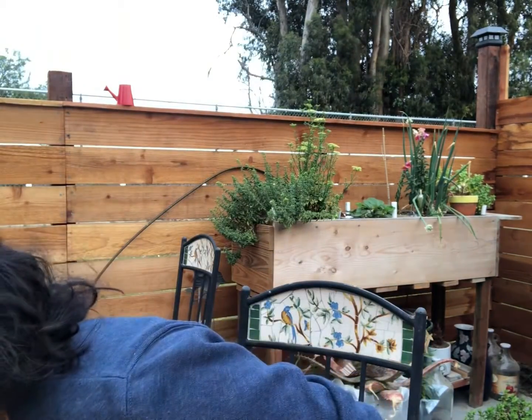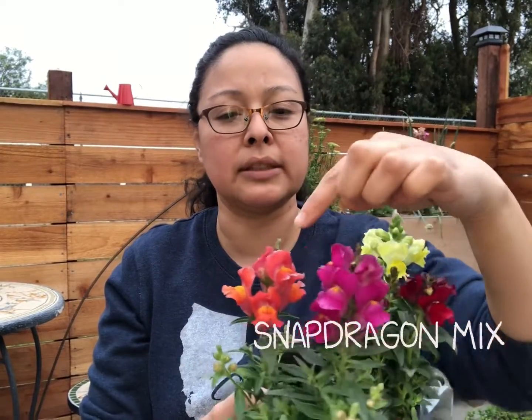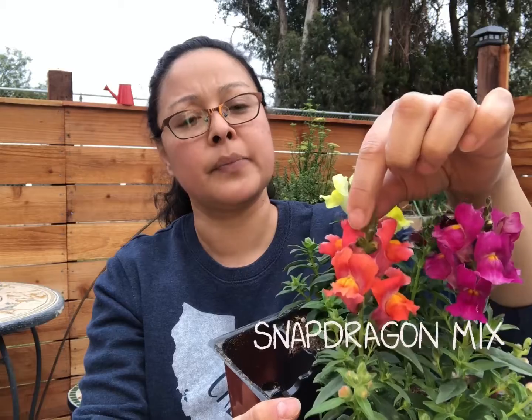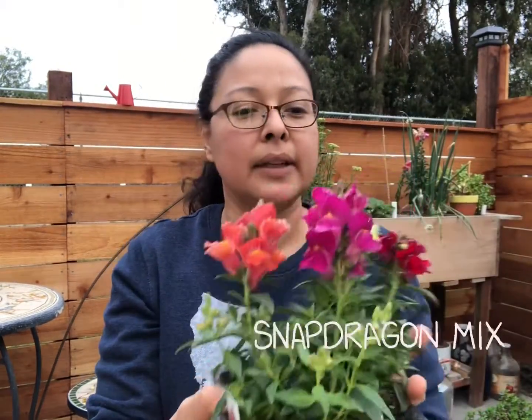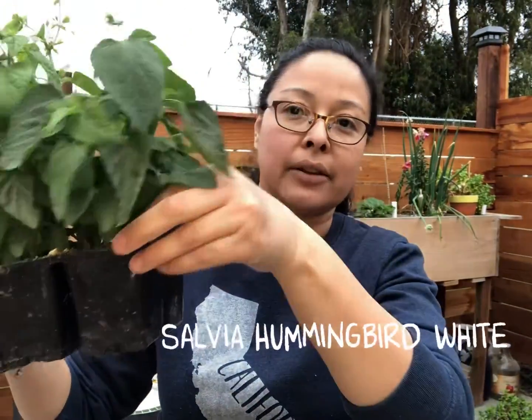Here are the plants I have for this pot. I have a lot of height so they'll all be thrillers basically, and some fillers — I don't have a spiller but I think it'll look good. First, for a pop of color, I have some snapdragons from a variety pack with beautiful yellow, deep red, magenta, and this gorgeous salmon with orangey yellow. Then I have these white salvias, which are already bursting out of their pods — that's why I need to pot them up.